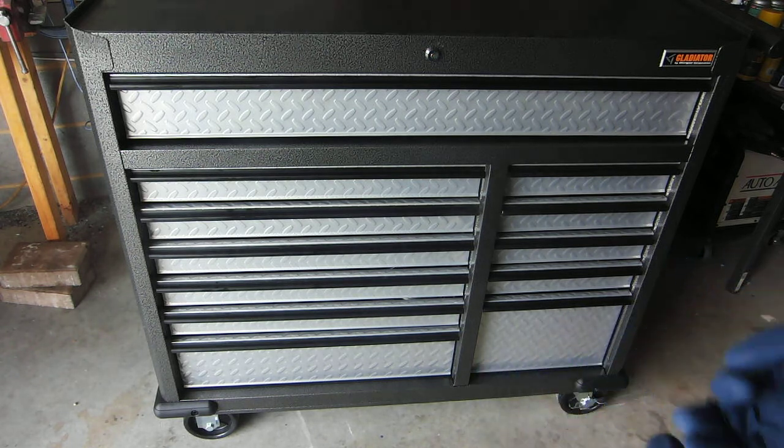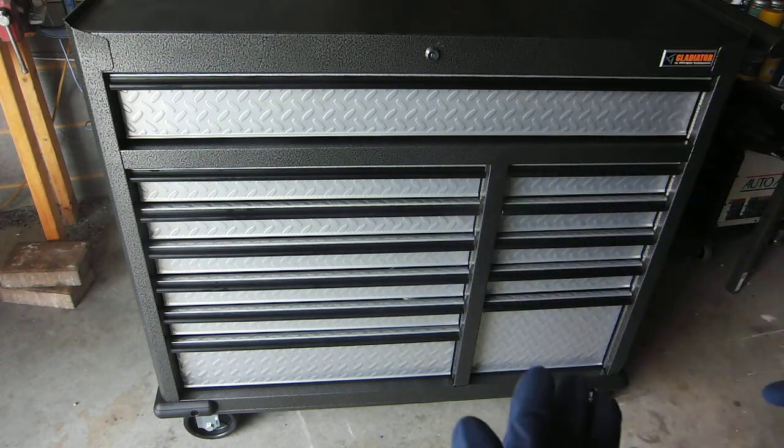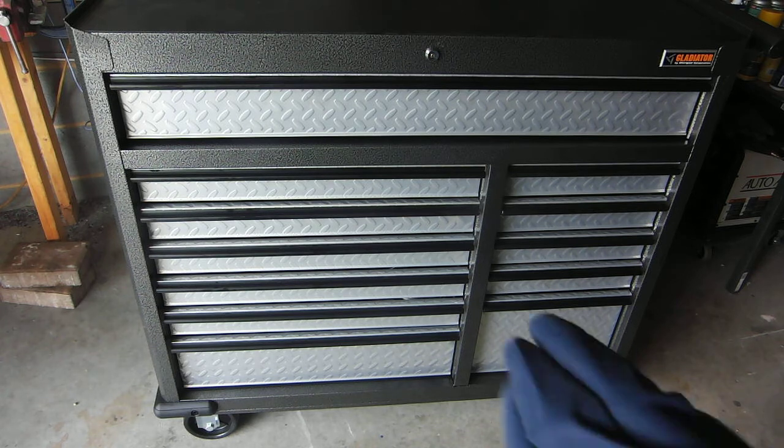I really like this toolbox overall. I haven't had it for a whole long time, but it seems like for the amount of money that I paid for it, it's alright quality. I don't think any of the drawers are going to break or anything like that — it's not that cheesy.